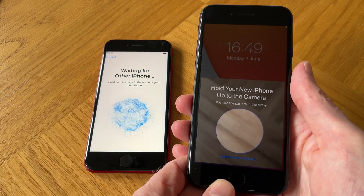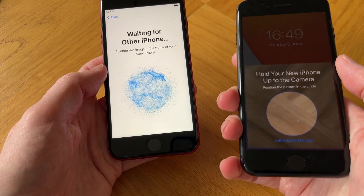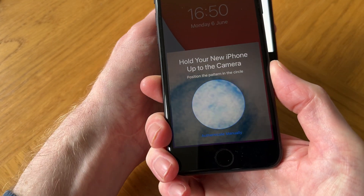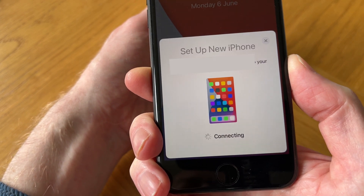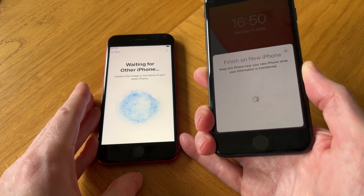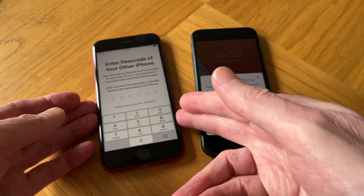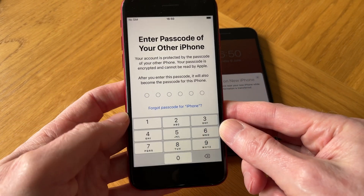Now we need to hold the new iPhone up to the camera so that we get this animated graphic over the window. Now it's connecting. We then need to enter the passcode of our old iPhone onto our new iPhone.